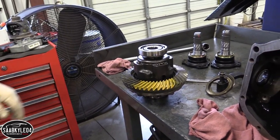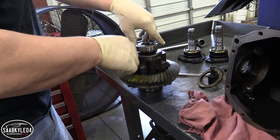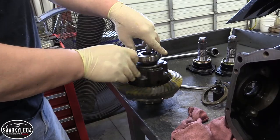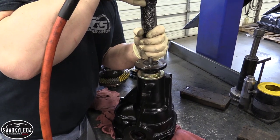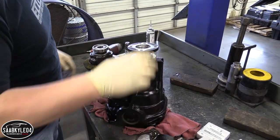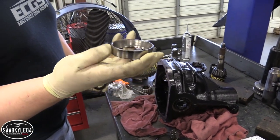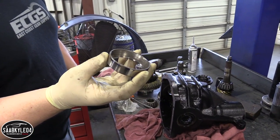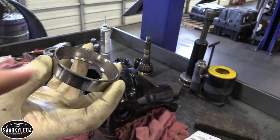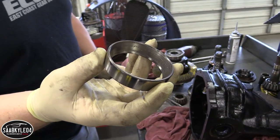That's probably a good idea — we're changing the bearings anyway, because this is how I got it. I would always change these. This is a race out of somebody else's diff — that is bad. See those pits? That is bad. That's a major scoring right there, and every time a roller passes by one of those, it chips a little bit more out of it.